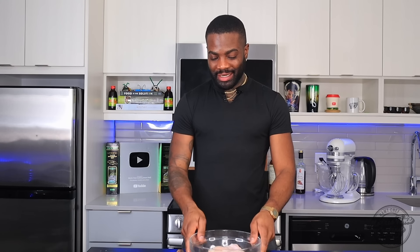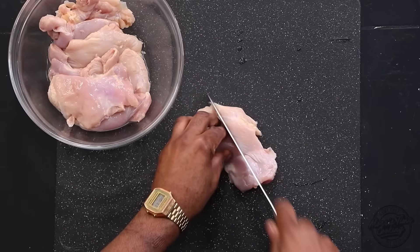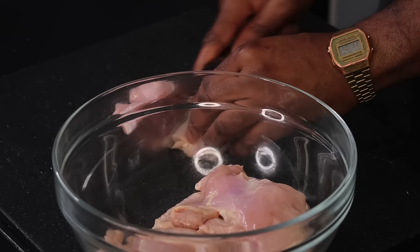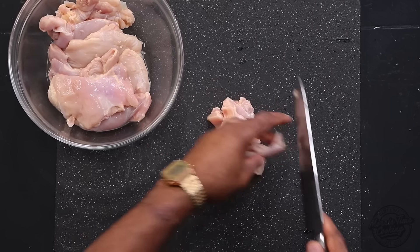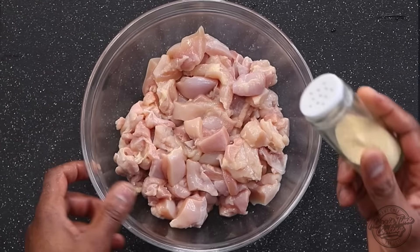For the curry chicken, I have some boneless skinless chicken thighs. I already went ahead and washed them with some vinegar water, rinsed them off, and pat dried them. I'm going to cut these into small cubes — we have two pounds of that chicken thigh. Nice small-size cubes like that. Once I'm done chopping, I'll show you how to season.